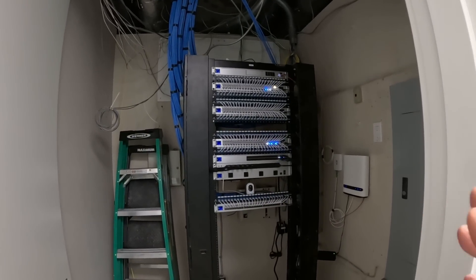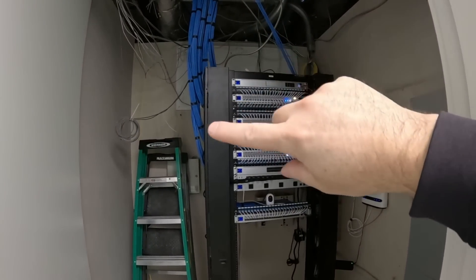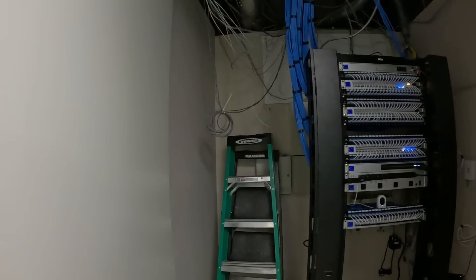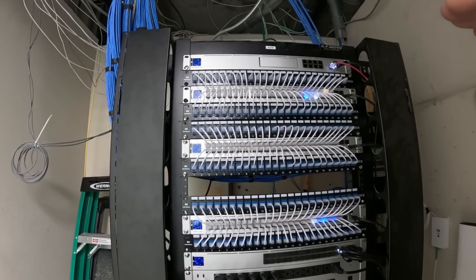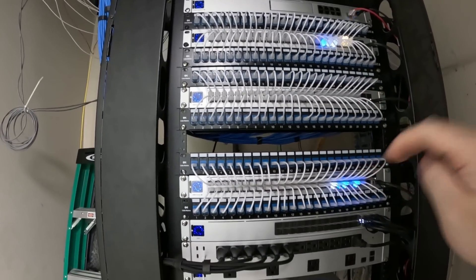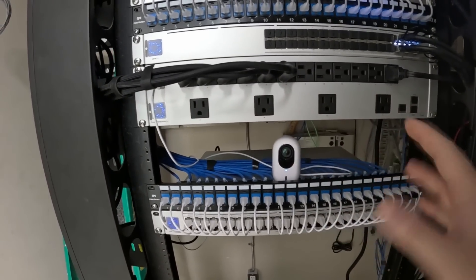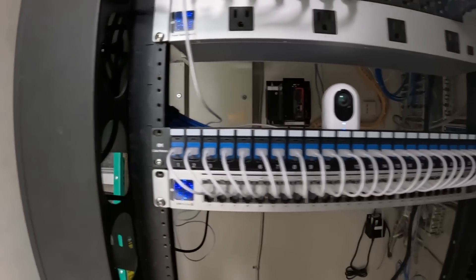That leads us to our network rack which isn't completely done yet — you can see cabling hanging down and all our cable bundles coming in. At the top of the rack we have a UDMSE, then a patch panel, then the USW Pro Max 48 PoE switch. We have two more patch panels, another switch, a blank patch panel, another switch, patch panel, and then our aggregation switch. It's going into the PDU Pro. Down below there's a G4 Instant I've been using just to see if people are coming in and out. Then we have another patch panel and switch, and at the bottom is the UMVR Pro and a UPS.